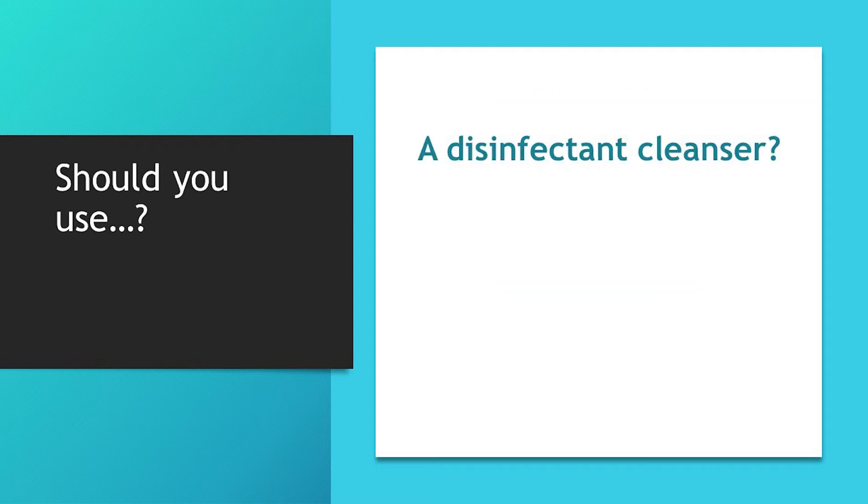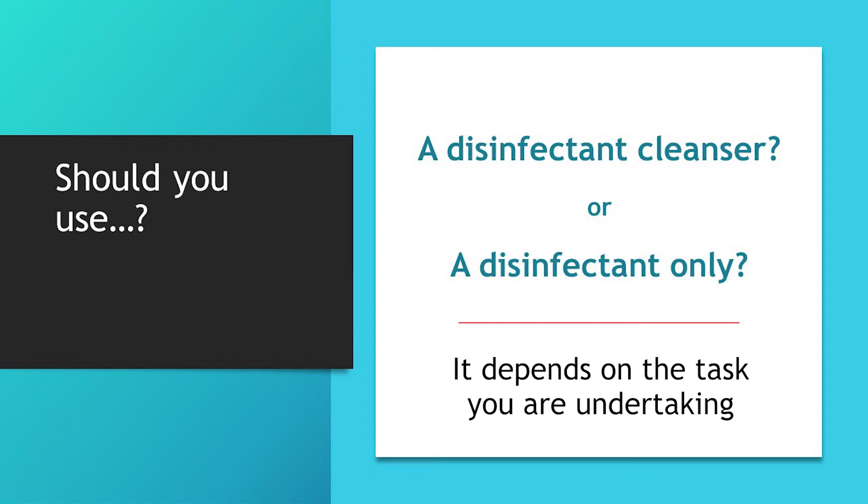So what are the benefits of using a disinfectant with an added detergent, or should you use a disinfectant only? Well, the answer to this will depend on the task you are undertaking.